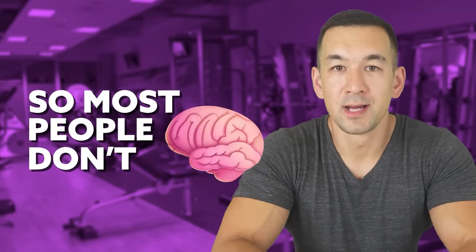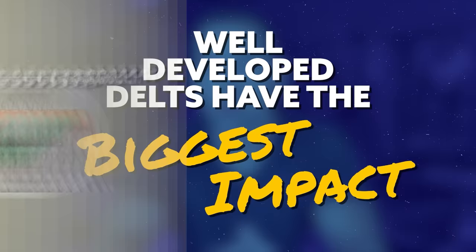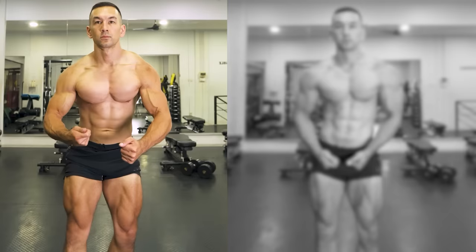Most people don't know this, but the single largest muscle group on your upper body by volume is not your chest, it's not your lats or your traps — it's actually your shoulders. Well-developed delts will not only have the biggest impact in terms of giving you that wide, more powerful look, but it'll also create the illusion of a smaller waistline. And there's nothing quite as important in life as having an impressive V taper.